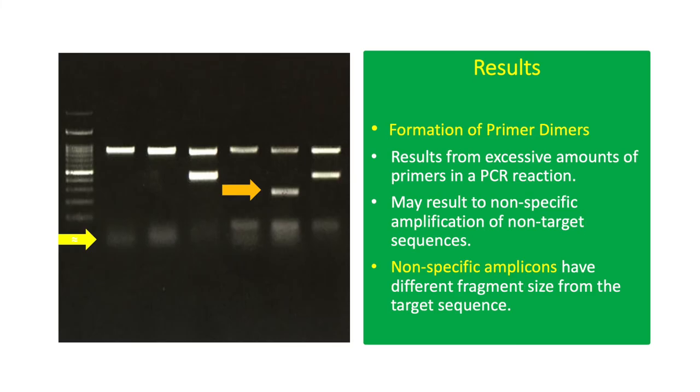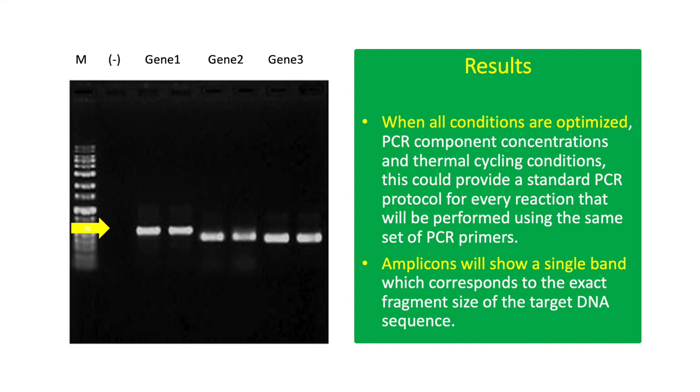This result shows bands of primer dimers below 100 base pairs, indicated by the yellow arrow. Primer dimerization may result from excessive primer concentration. Excessive primer concentration may also lead to amplification of non-target sequences, which will appear as bands with a different fragment size from the expected PCR product, indicated by the orange arrow. Optimum primer concentration must therefore be determined. Optimized PCR components and thermal cycling conditions will provide PCR amplicons with the expected fragment size, and can then be used to produce consistent results in PCR analysis.